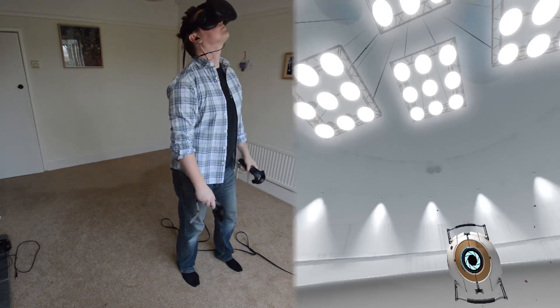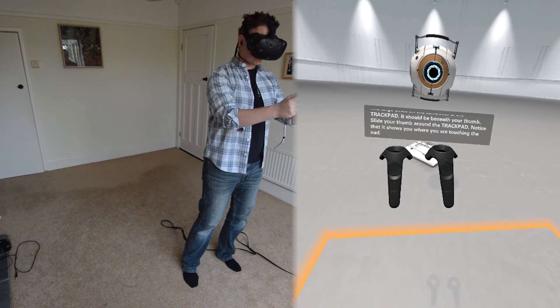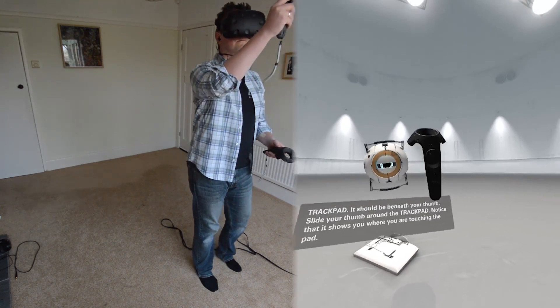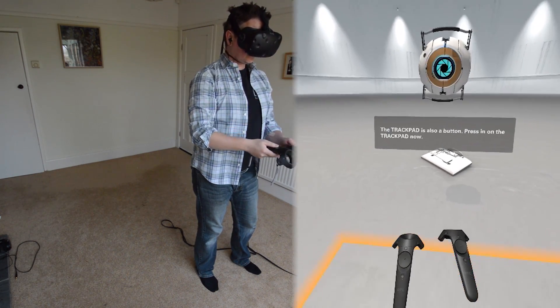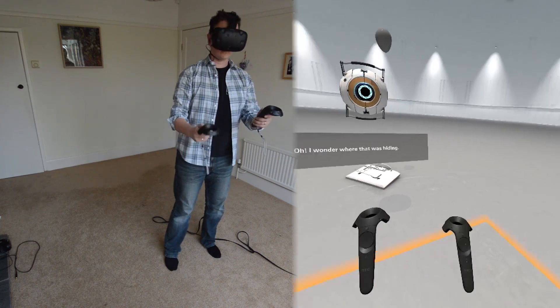The large circle on the controller is the trackpad. It should be beneath your thumb. Slide your thumb around the trackpad. Notice that it shows you where you are touching the pad. The trackpad is also a button. Press in on the trackpad now. I wonder where that was hiding.